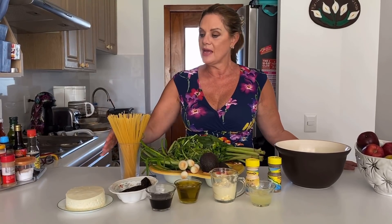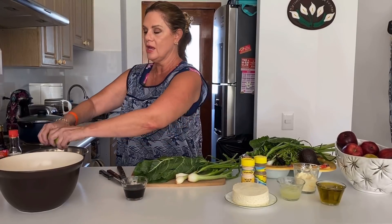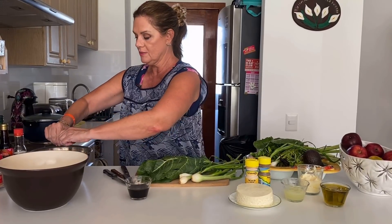Me voy a poner mi delantal para empezar a preparar todo lo que va a llevar de aderezo, y también cocer nuestra pasta. Bueno, vamos a empezar con nuestros ingredientes. Yo quiero dejar remojando un poquito las cebollas. Las vamos a picar y las vamos a dejar remojando un poquito en el jugo de un limón. Entonces, pues aquí le pongo el jugo de limón.